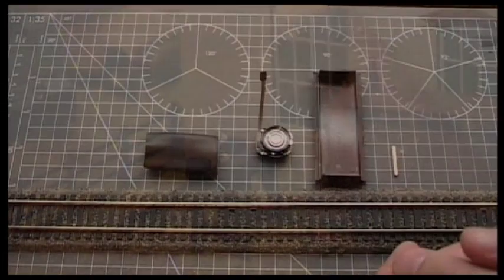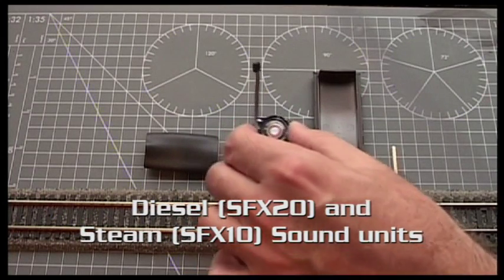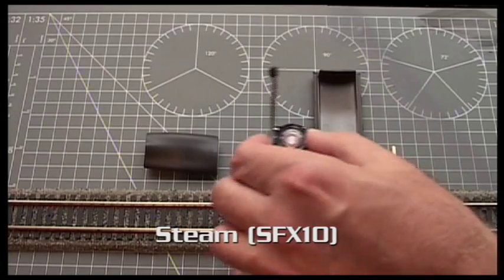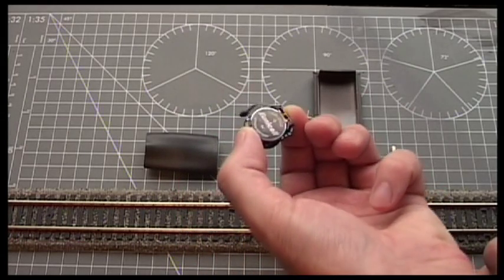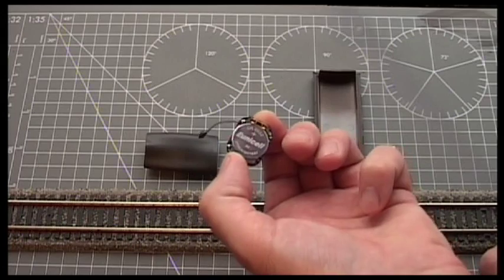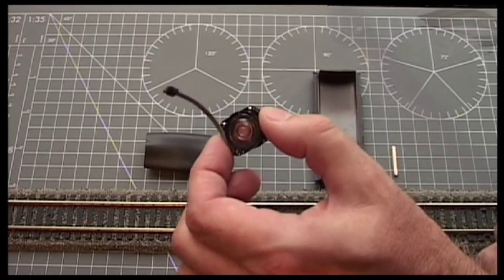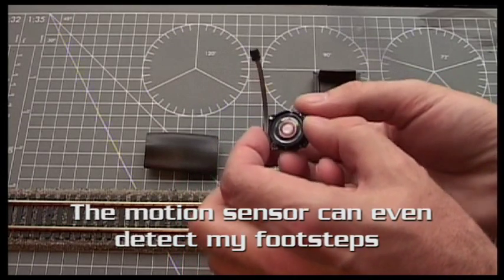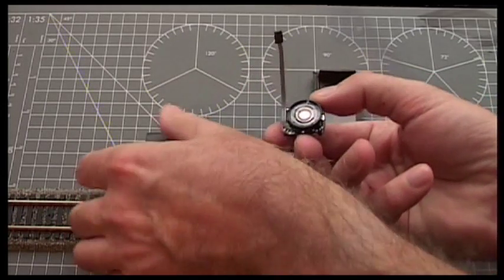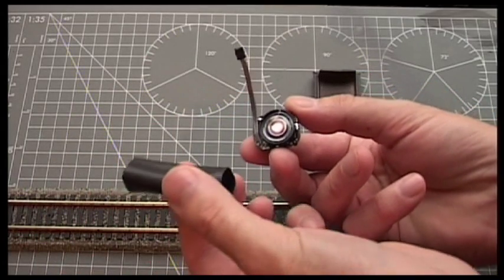Something else I've got is the FX10 steam sound unit and this I like. As soon as I pick it up, it starts moving. It's got a CR2032 battery on it, which is a three volt. There's the speaker unit and the motion sensor, which is very sensitive. You can wrap tape around that to make it less sensitive. It also comes with this tube, which amplifies the sound.